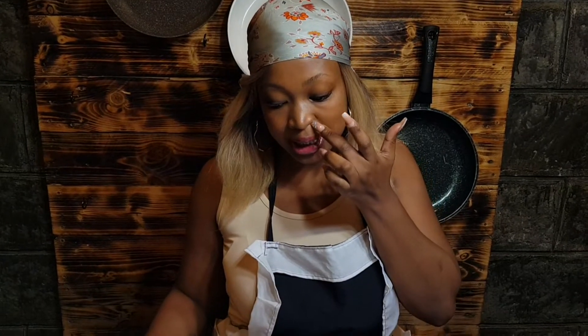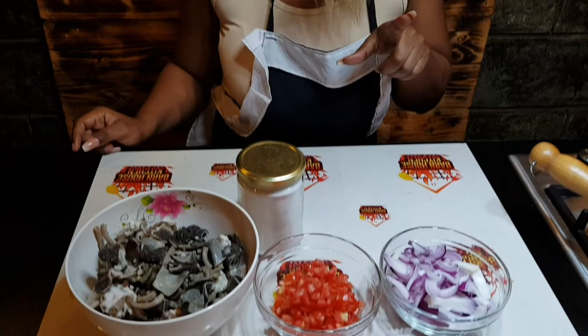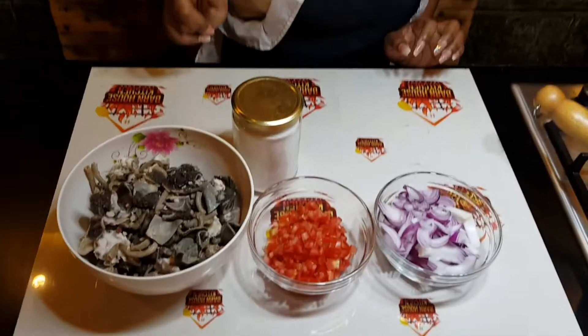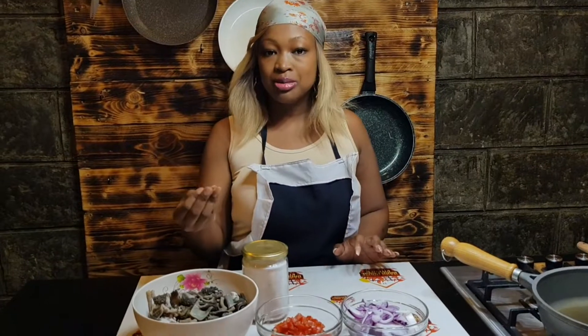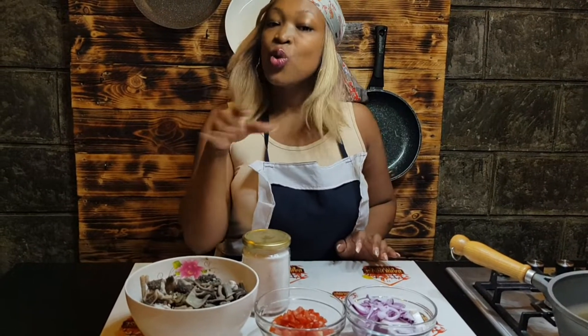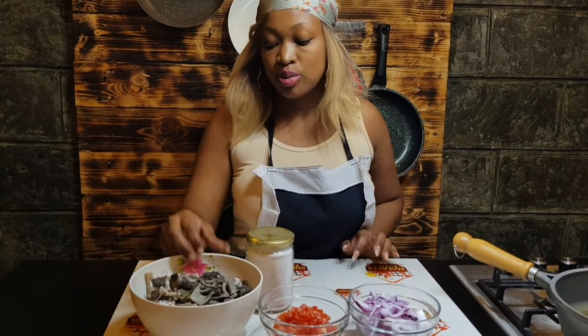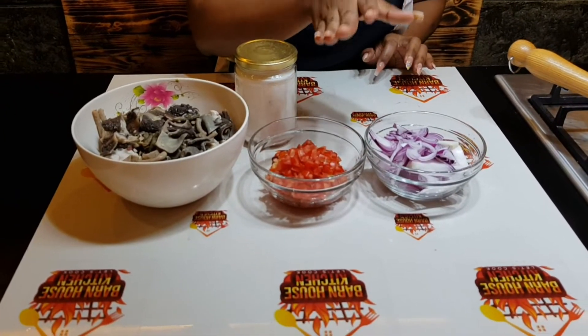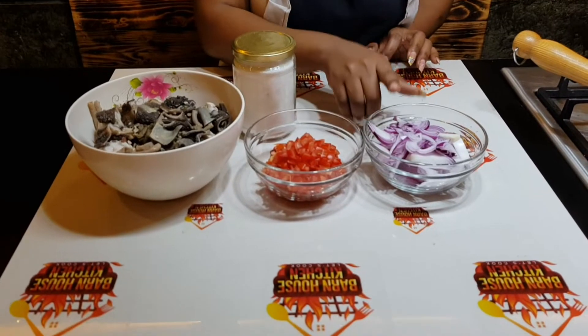Today we are going to make tripe — in English it is tripe, but in Swahili it is matumbo. Some of you had requested that I show them the steps on how to make tripe or matumbo. So we have our matumbo here, we have our tomatoes, our onions, and salt.